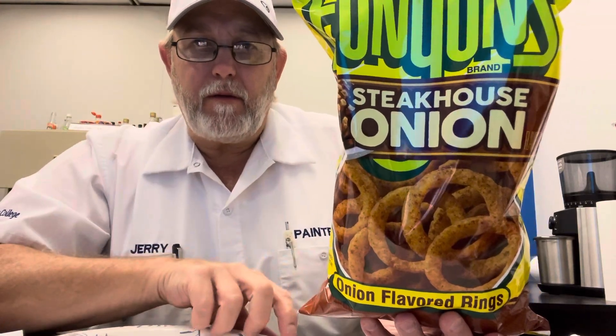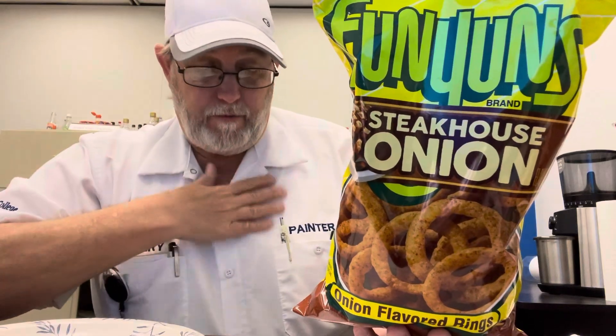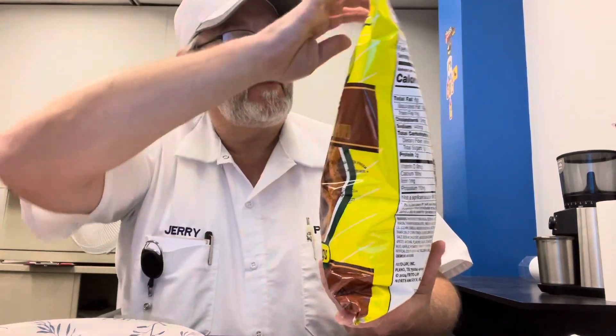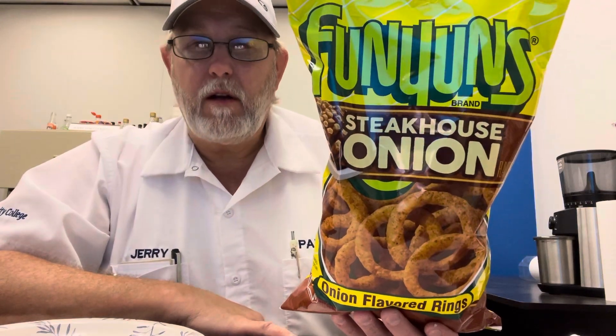Hello, I'm Jerry Fork. I'm going to review some Funyuns. This is actually a revisit — me and my son Jeremy reviewed these six years ago. The original video is in our old kitchen of our old house that we lived in.